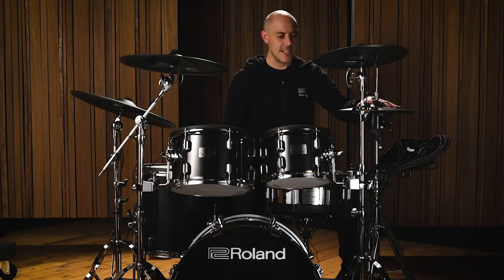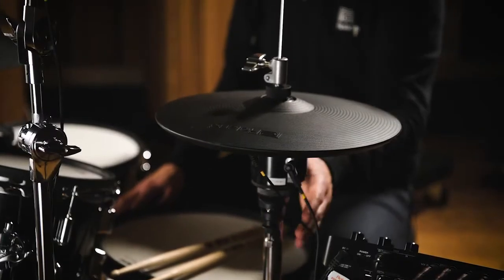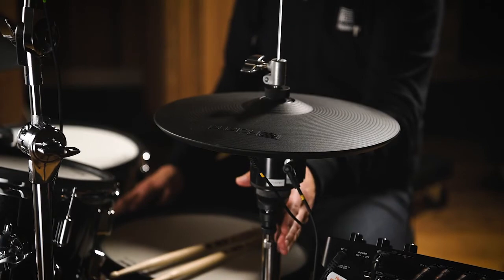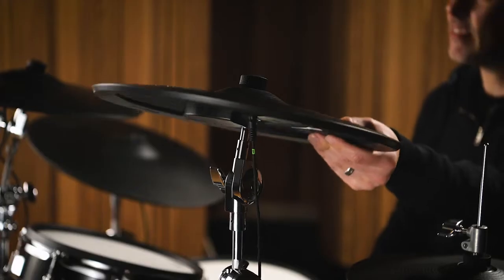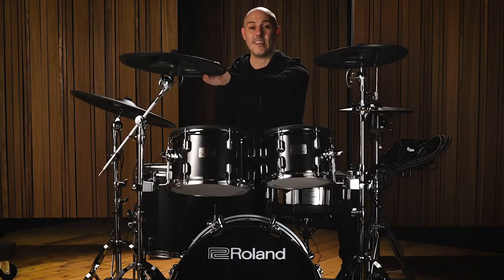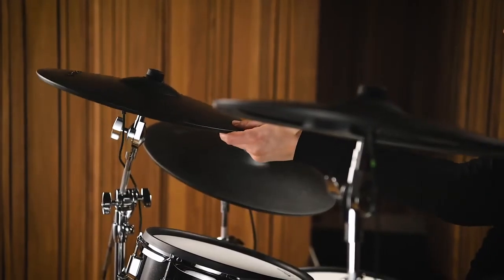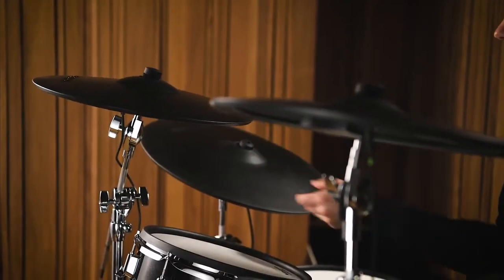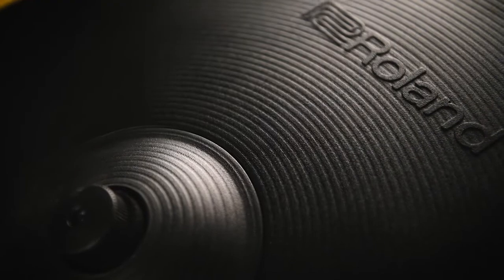I've got VH10 hi-hat cymbals in two parts which fit to an acoustic hi-hat stand. I've got a 14-inch crash, the CY14CT — T meaning thin, which I'll talk about in just a few moments. I've got a CY16RT, a brand new crash cymbal, 16 inches in diameter, also thin. And I've got the CY18DR digital ride cymbal.